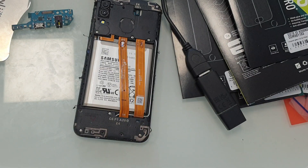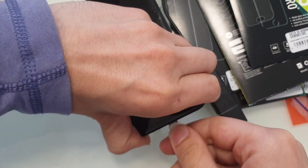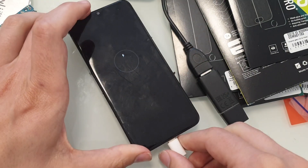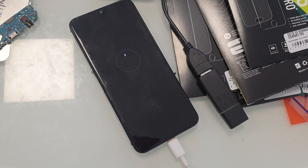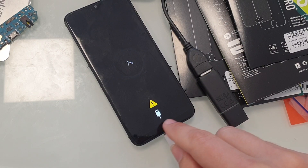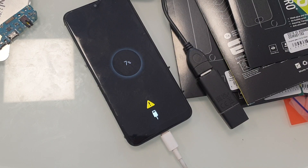And now test the phone. And now it works properly. All we have to do is clean the charging connector and the phone will work.